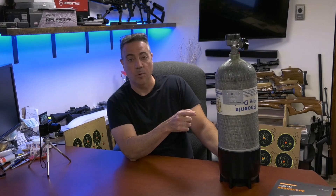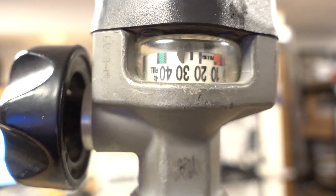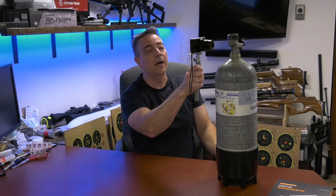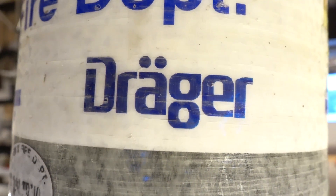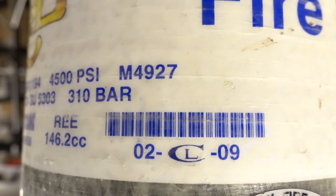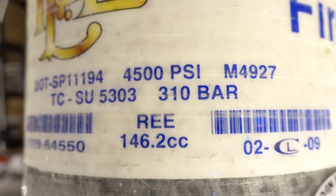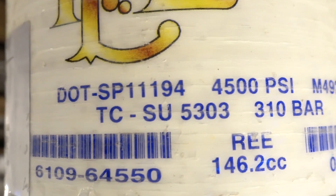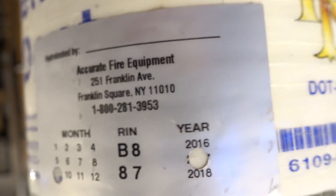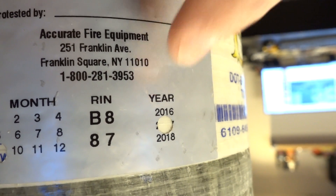This tank is up for its five-year hydro. This particular tank was made in February of 2009. Taking a look at the bottle, we have the gauge on top near the valve — on both sides — reading up to 4,500 PSI. Yes, these are 310 bar, which is 4,500 PSI. This particular tank happens to be a Draeger tank. The date stamp reads 2-09, which is February of 2009, meaning it's good until February of 2024. There's the 4,500 PSI, 310 bar fill spec, the DOT number, and other specs. This shows my last hydro was September of 2017.